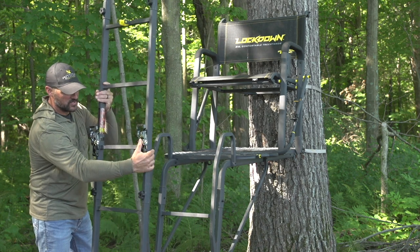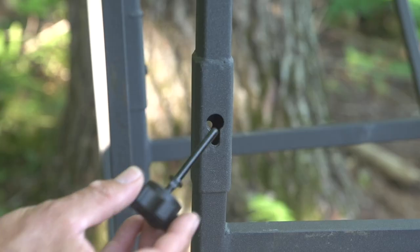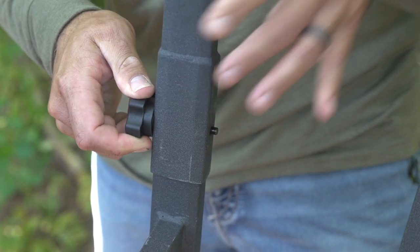One of the new features on the River's Edge Lockdown Series are knobs that go all the way through. When you lock these in, you're going to hand-tighten them and then you can check them — no tools required. It's going to be nice and solid and silent.